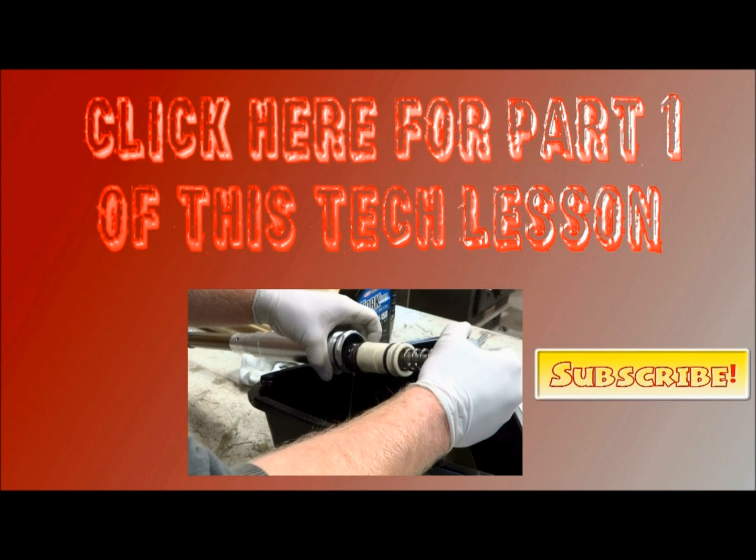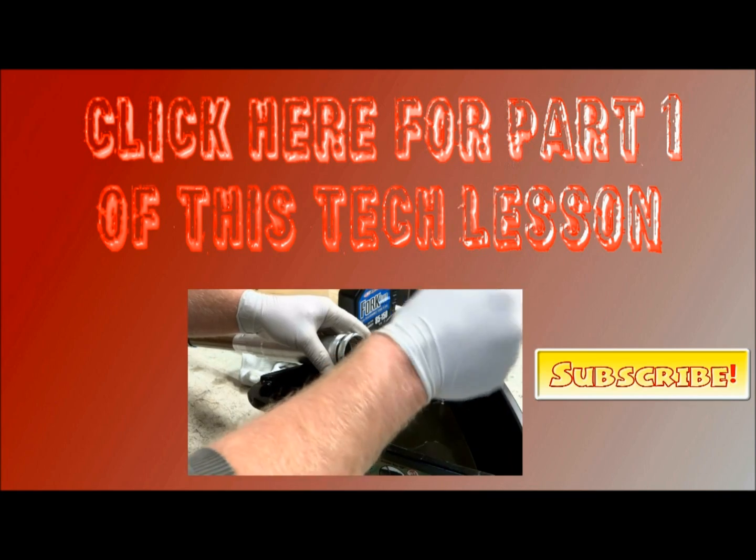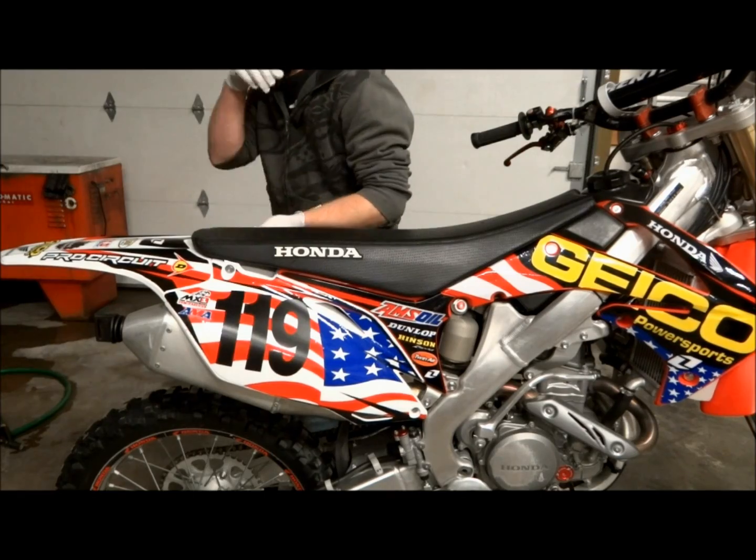This is part two of this tech lesson and I'll be changing the oil in the rear shock. Click anywhere on the screen to view part one where I change the oil in the front forks.